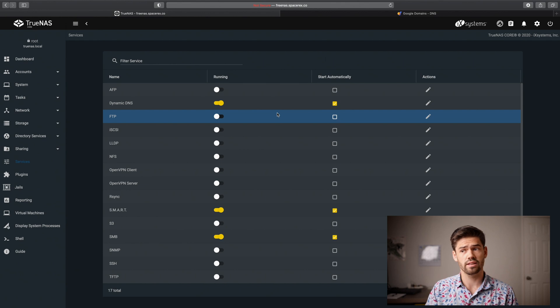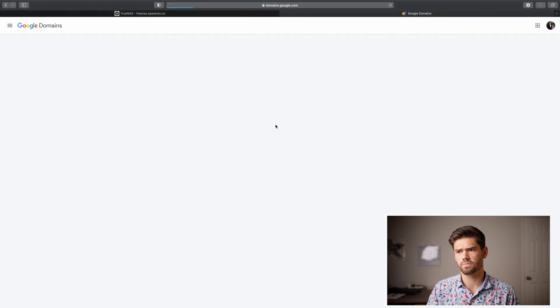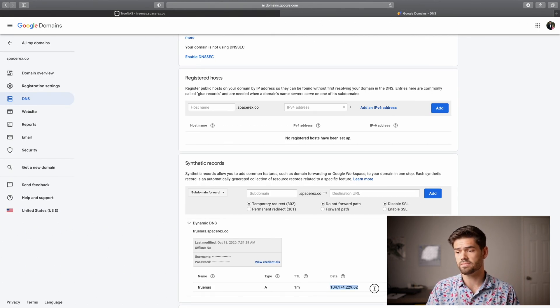Now we're going to make sure it starts automatically and start the service. I'll give it a minute or two to check. Now we go back into Google Domains — or whatever service you're using — and it should show you the IP address. We'll refresh the page and right there, that's my home's IP address right now. Don't worry, I'm going to reset my router and by the time you see this video it will have changed. TrueNAS is going to tell Google Domains to update its IP address every 500 seconds, so even if my IP address changes, TrueNAS.SpaceRex.co will always point to my home's IP address, meaning I can run services at home and have them constantly working.